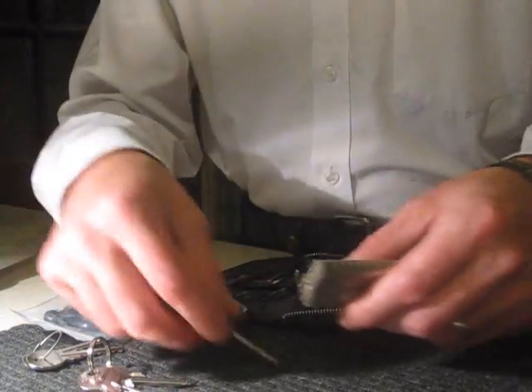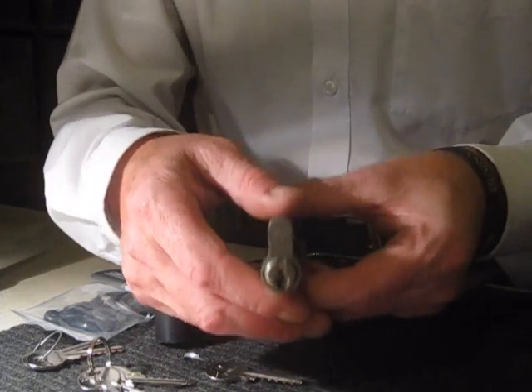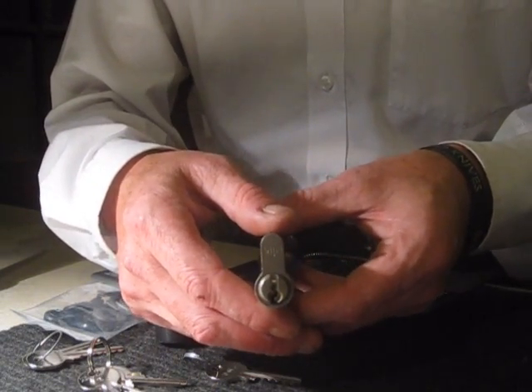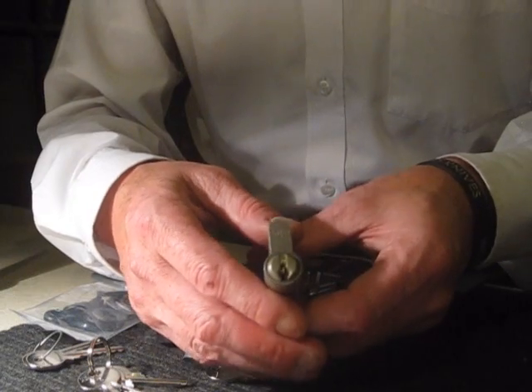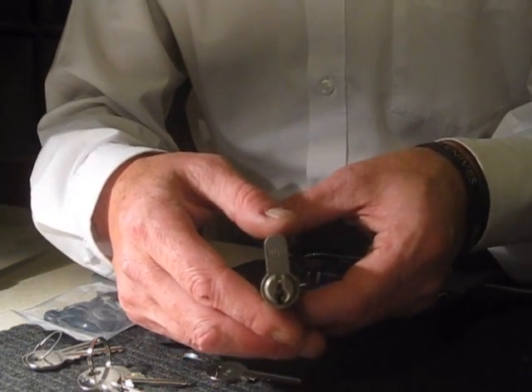Again, the reason for this video regarding bumping is that a lot of burglaries can actually take place where locks have been bumped. The intruders have got in, taken everything in your home, and nicely shut the door behind them. When it comes to claiming for insurance, unfortunately, because a key was used and there's no sign of forced entry, they will not pay up.